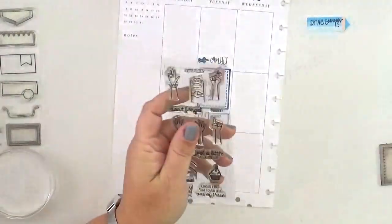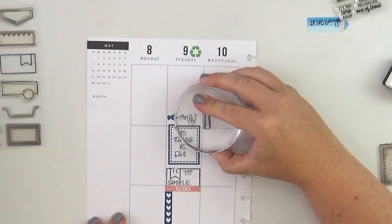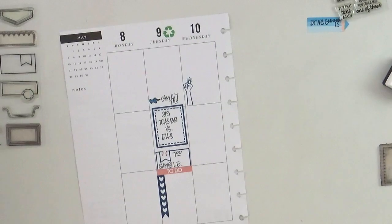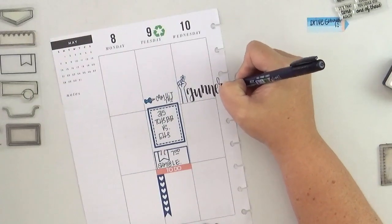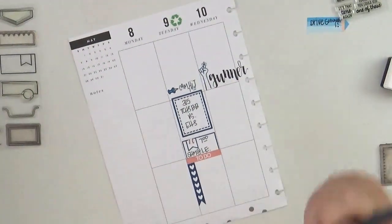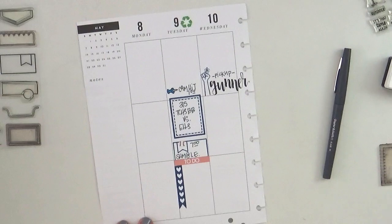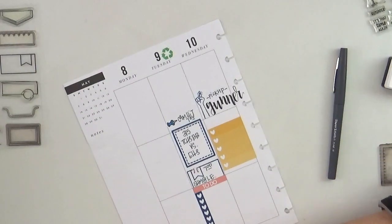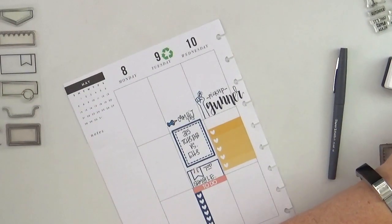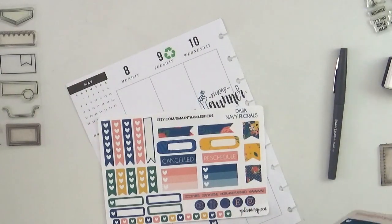I'm going to pull out from this Sweet Stamp Shop set the stamp that has the little string tied around the finger — I just think it's such a clever way to mark to-dos. With the Tombow brush pen, I'll link it in the notes, I wrote the name of the boy I'm going to drive to school on Wednesday. I only needed to highlight the one word, and sticking with just the name plus a little bit of added text, I love the way it all pulls together with the stamp — it really does stand out, which is the whole goal.